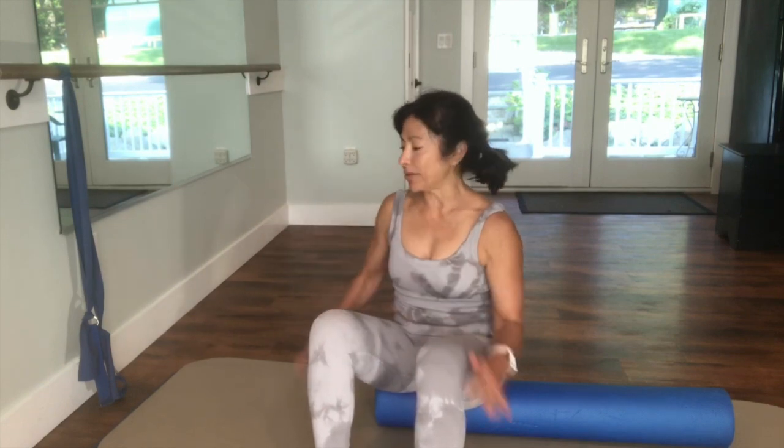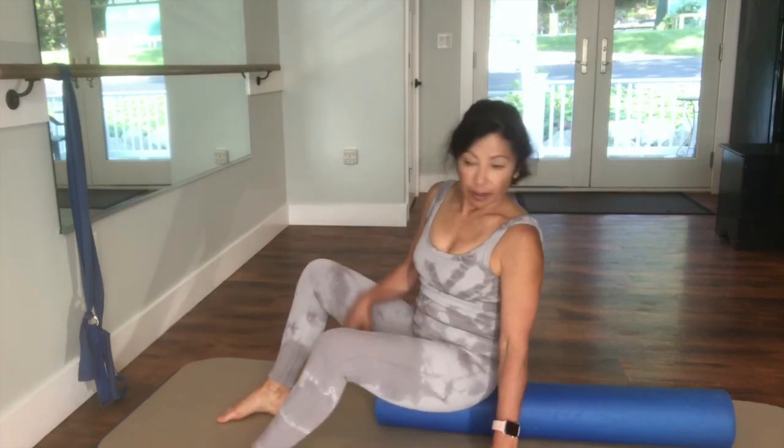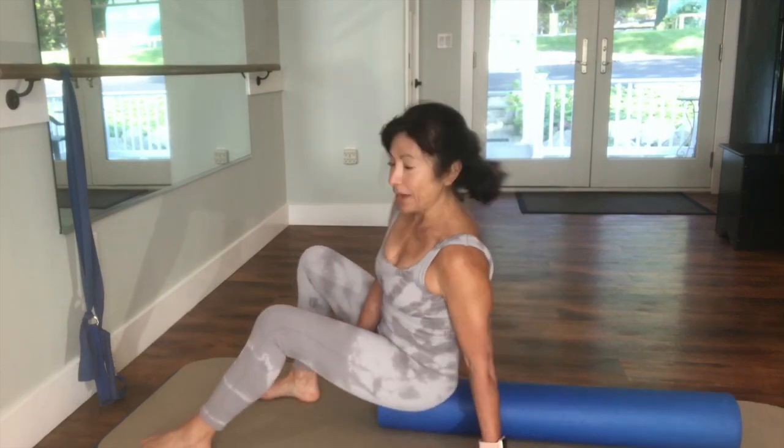Hi everybody, it's Kathy. I'm going to give you some ideas to do a foam rolling workout using your straps. I love this workout. So just think control breathing. I may make it look a little easier than it might be, but you can play with it.